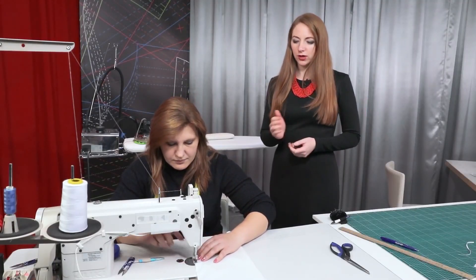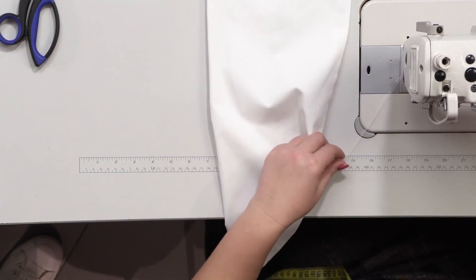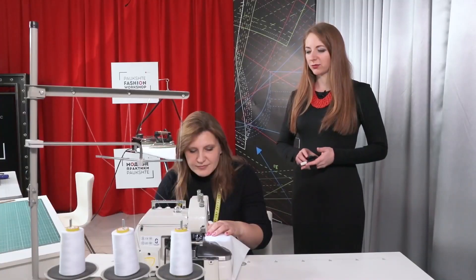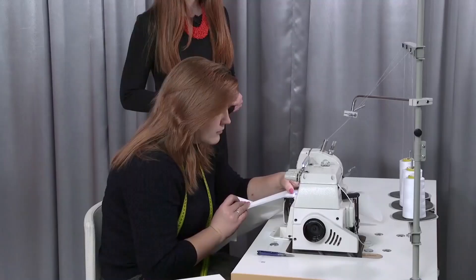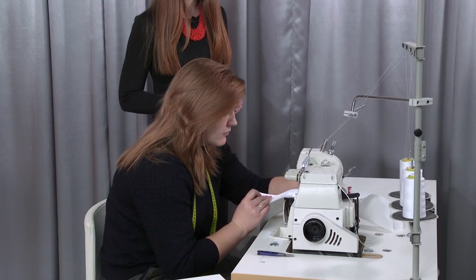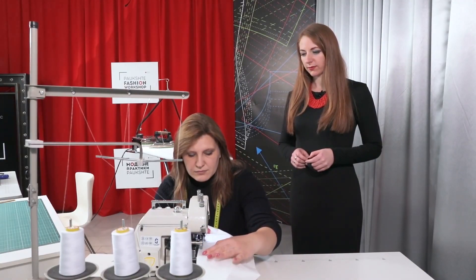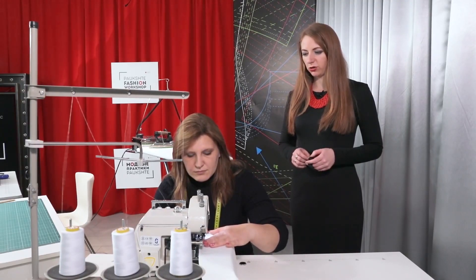As I've already said, in our case the fabric is too strong for making a French hem. This is why we are making a tight seam, which will be edged with a novel locker. Natalie is edging the seam with a novel locker — it's just 5 mm wide, just as needed for edging with a novel locker. The edge seam looks pretty good.